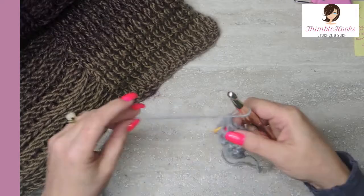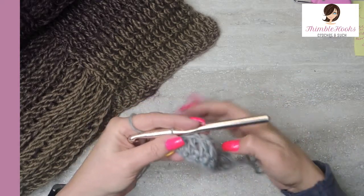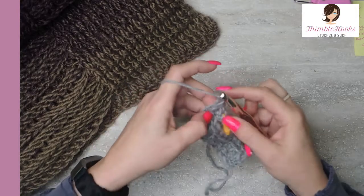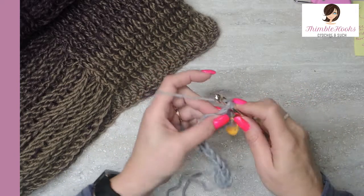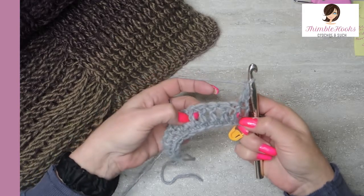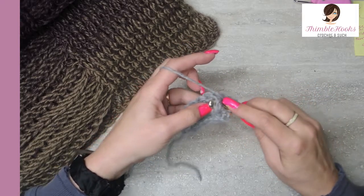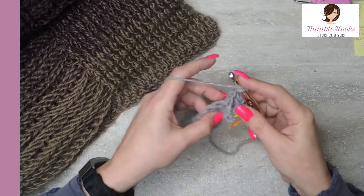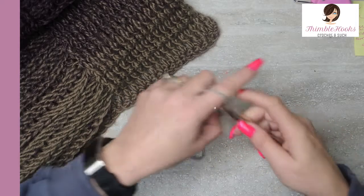For the next row we're going to start working front post double crochets and back post double crochets. On the edge, the very first stitch and the very last stitch is just a double crochet — no posts involved. So we're going to chain one, turn our work, and in this very first stitch, remember that my chain one is not counting as a stitch — I'm going to do my double crochet right here. Now for the next five stitches we're going to do a front post double crochet: yarn over, then go through and behind that post and double crochet. We want five of those.